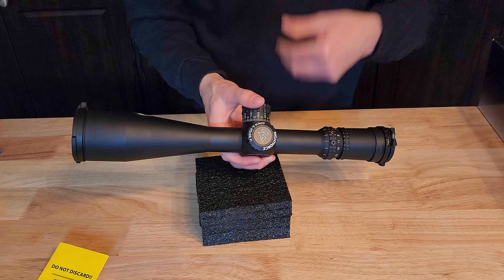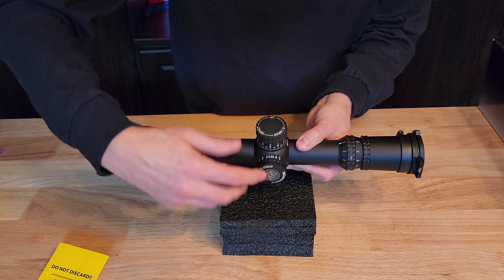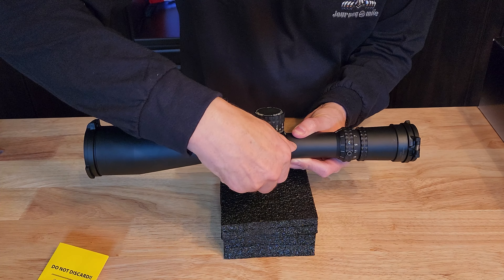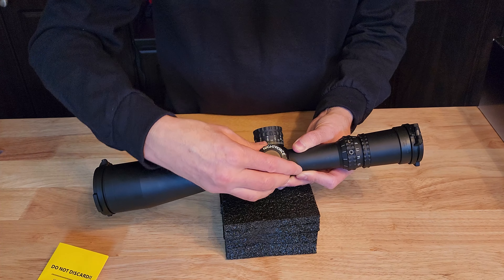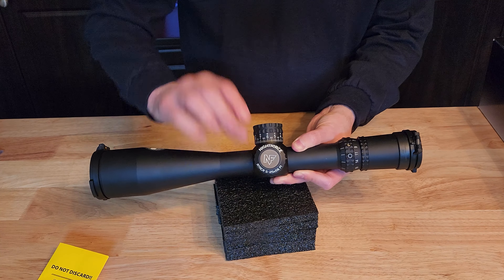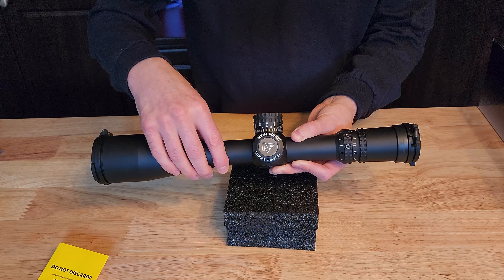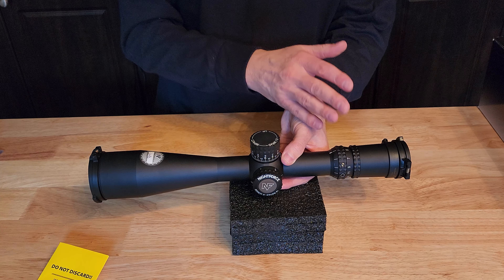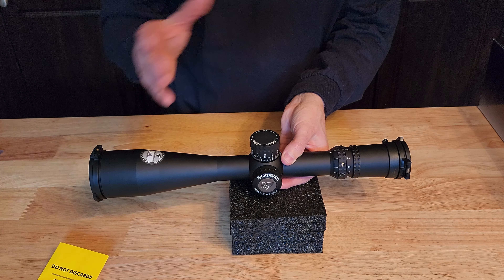On the other side we have our parallax adjustment, which goes up to infinity and all the way down to 50. We can adjust that quite a ways. On the end where the Nightforce logo is, there's a button you can press to cycle through illumination settings — how long you hold it versus just touching it adjusts the illumination on the reticle. This is a first focal plane reticle, so as I magnify in, the reticle also magnifies with me — something to keep in mind depending on your purpose.